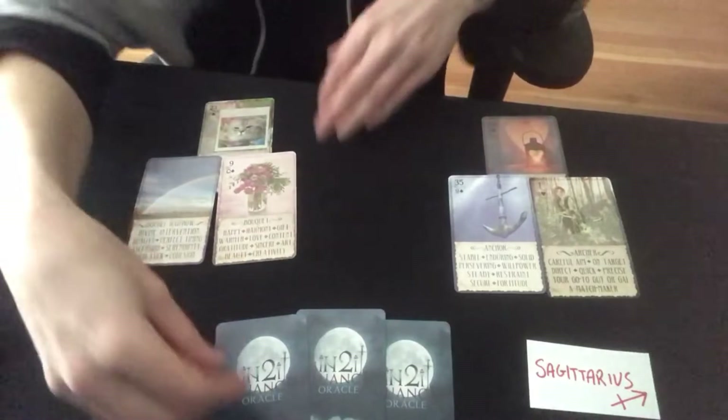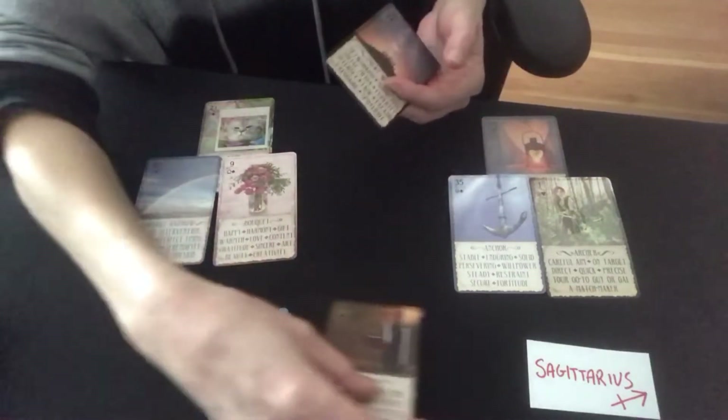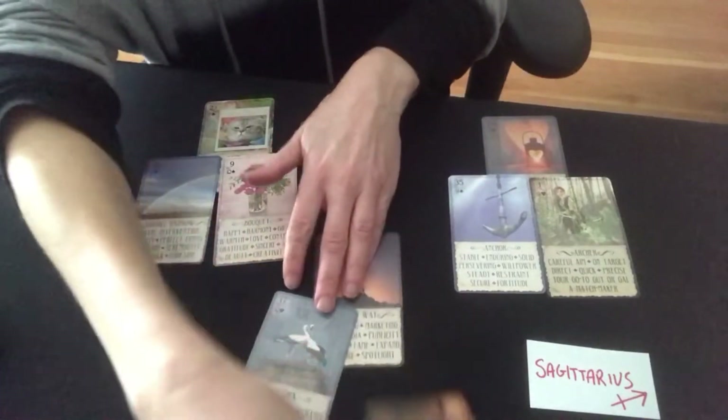I like Lenormand because it's very direct and gets really specific. As a reader, I have a lot of things that I can end up saying about this one reading. So here we go.